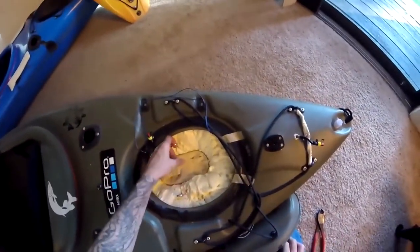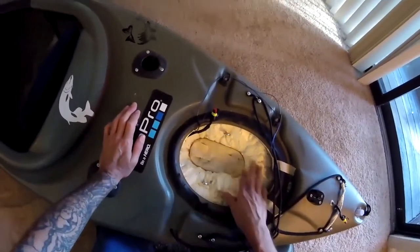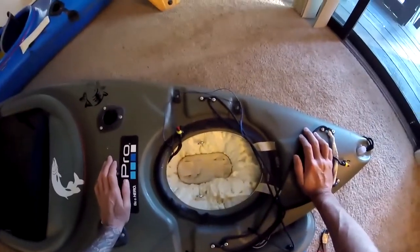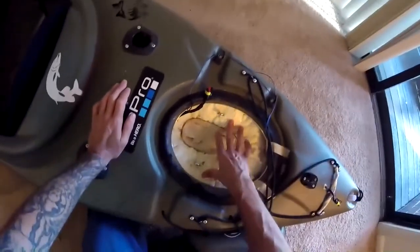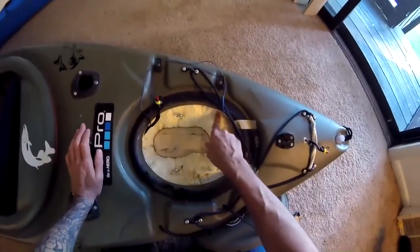The eye hole screws seem to be mounted pretty good in there. Unfortunately they are up a little high for where the battery's at — I think these are going to be pretty much useless. I maybe should have mounted them down a little bit more. I didn't expect quite so much expansion as this foam dried.